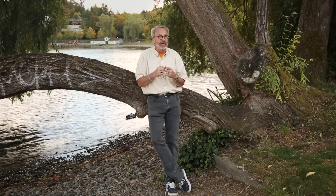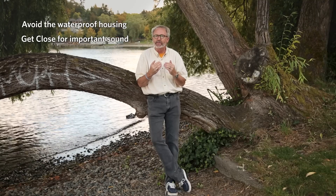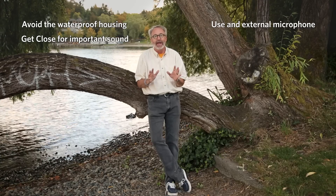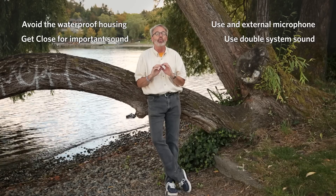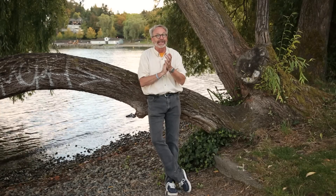So there you have it — three different ways you can improve the audio on your GoPro. If you're going to rely on the onboard microphones, try not to use the waterproof housing and always remember to get close. Plug in an external microphone whenever you can. And don't be afraid to go with double system sound — it'll make a world of difference. Just remember to always give yourself a sync point. Good luck.